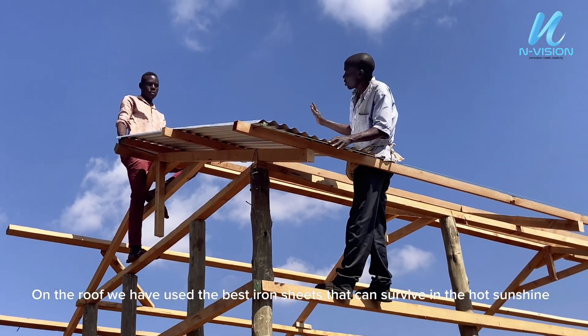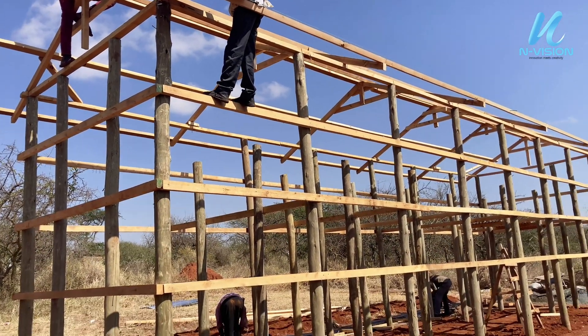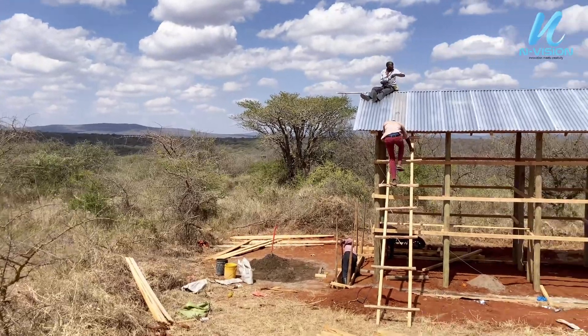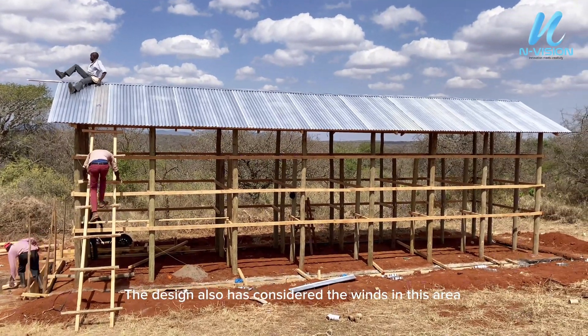On the roof, we have used the best iron sheets that can survive in the hot sunshine. The design also has considered the winds in this area.